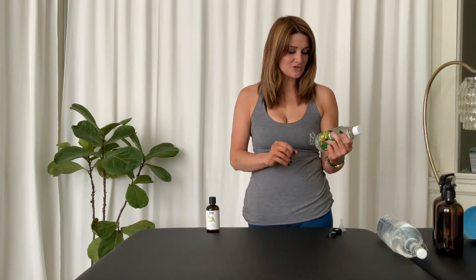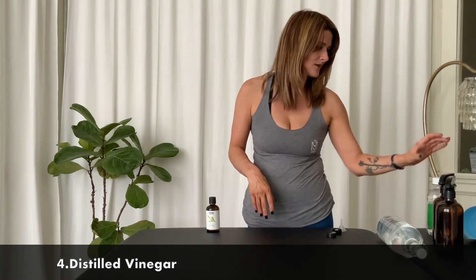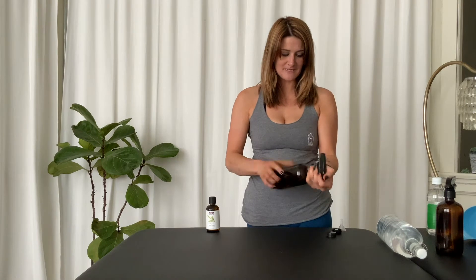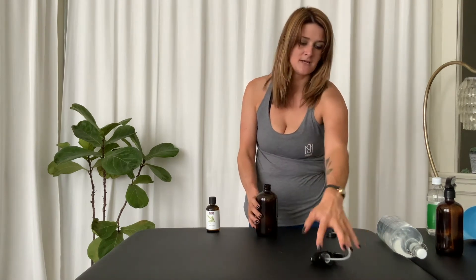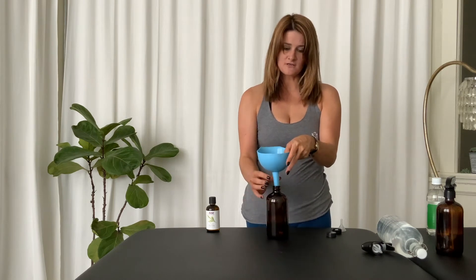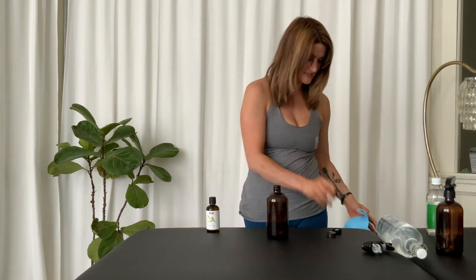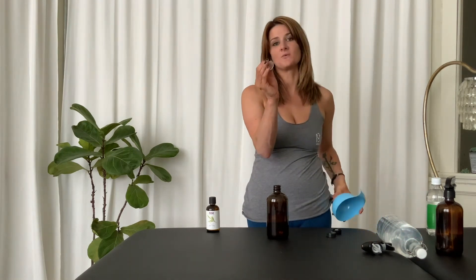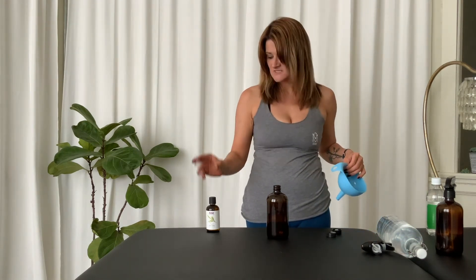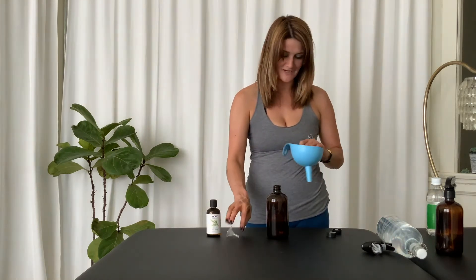The last ingredient you're going to need is some distilled vinegar. To begin, take one of your bottles — you're going to want a funnel of some kind. The funnel that comes with the bottles is very small; this smaller funnel is what you want to use for the smaller items — your essential oils and your vinegar.